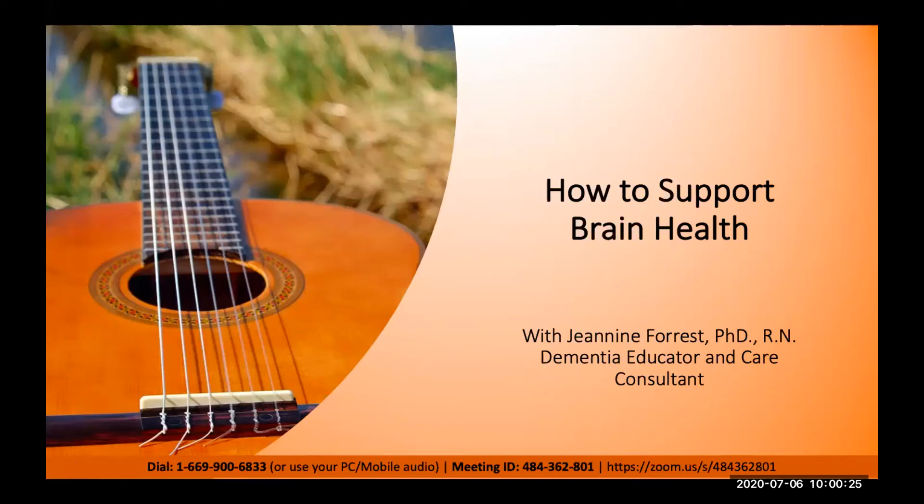Hello and welcome to Dementia Unplugged. I'm Janine Forrest, and I am thrilled that you are joining me in this webcast on how to support brain health. Before we get started, I want you to hear a message from the President of the Dementia Society of America, Kevin Jamieson.